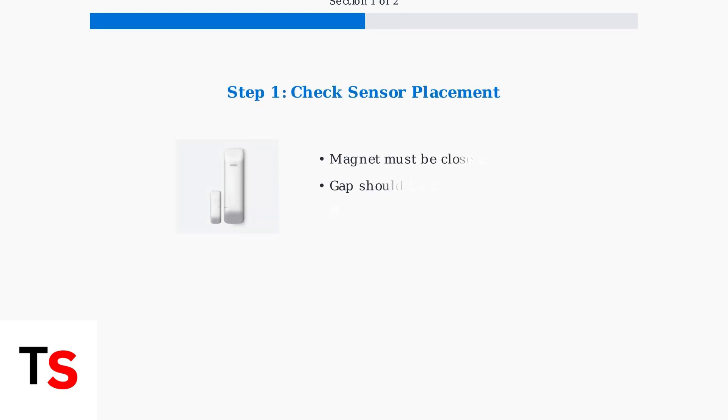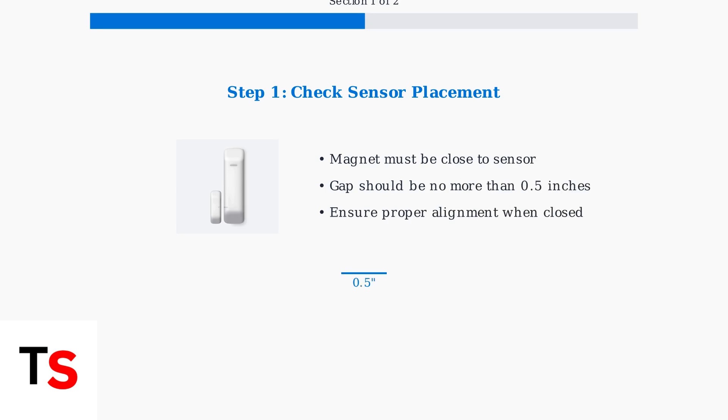When your Xfinity door or window sensor isn't working properly, there are several troubleshooting steps you can take to resolve the issue. First, check the sensor placement. The magnet must be positioned close enough to the sensor when the door or window is closed. The gap between them should be no more than half an inch for proper detection.